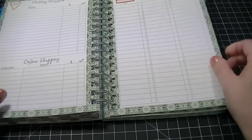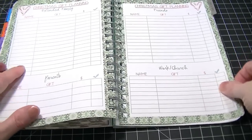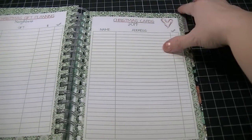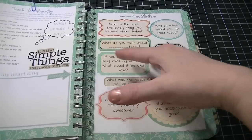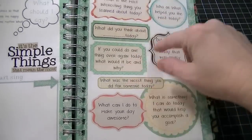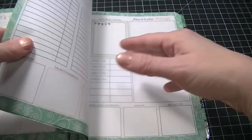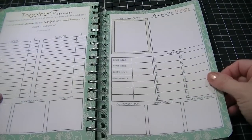There are store shopping lists, parents, extended family, friends, and church for gift-giving, plus a Christmas card section where you can put the name and address. Then there's a tab called Home and Family, which has different things like conversation starters to use with your kids at dinner. For birthday plans you can put shoe size, pant size, and that kind of thing — and there are quite a few of those pages for everybody in your family.